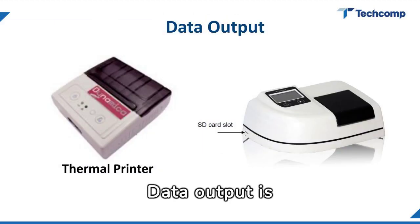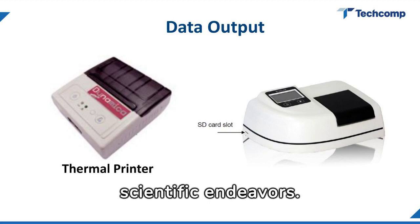Data output is seamlessly handled by an integrated thermal printer, providing instant, tangible records of your scientific endeavors.